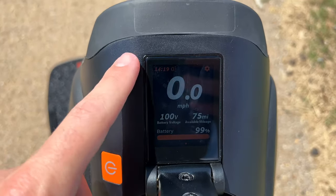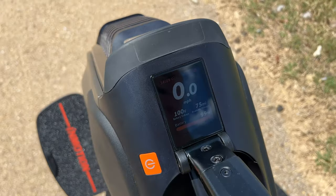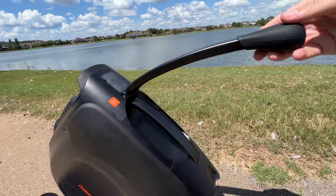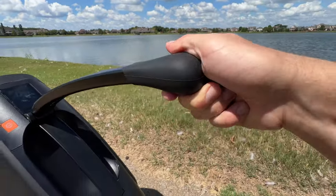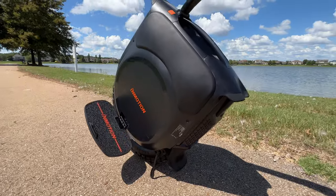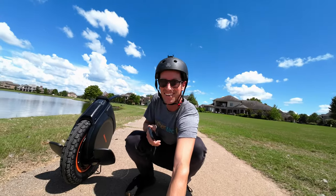Even in bright sunlight we can still sort of see the display, which is nice. Love the handle, though the button to press it in is up here which is a little awkward, but not bad. Nice little rubber grip handle. The kickstand, man — that's probably one of my favorite features on this thing. That speaker is really loud. That's so great.